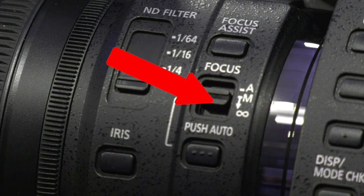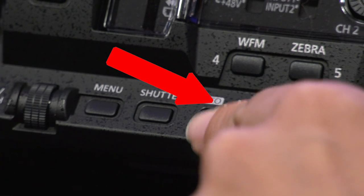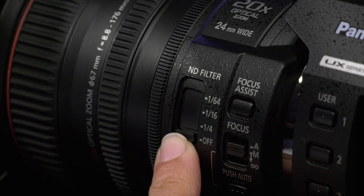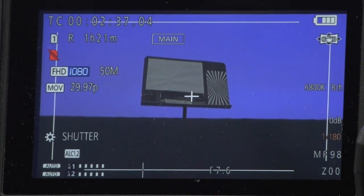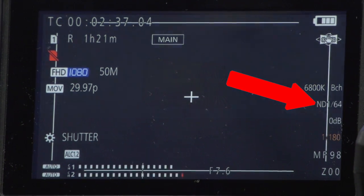Make sure that everything is set to manual to get full control over your camera. When filming outside on a bright day, you might need to use the ND filter. This will cut light to ensure that you get a proper exposure. Look through your monitor and adjust the ND filter and you'll notice how the light's being cut.